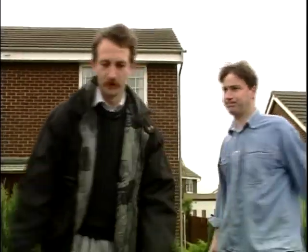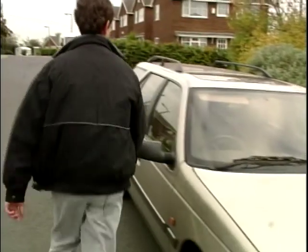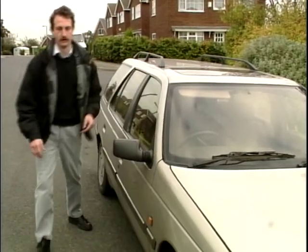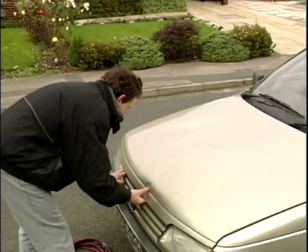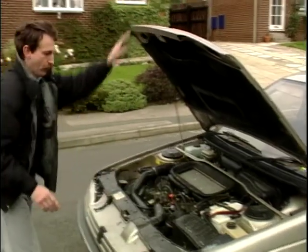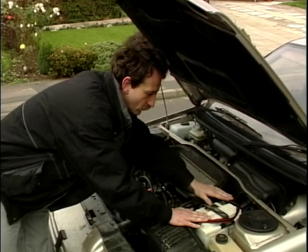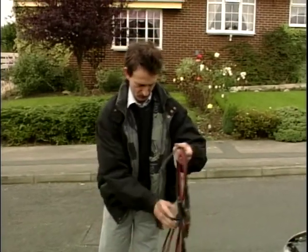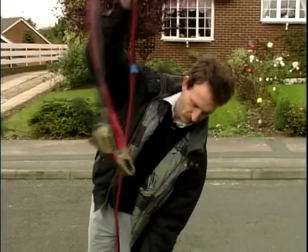Here you are John. Oh cheers. Stephen, can you open your bonnet? There we are, lovely. This is the item here that's causing us all the problem. We've got the duff battery in the Peugeot, we've got a good battery in the Ford, and we've got a set of jump leads. Right, we'll just get these unravelled — it's almost like knitting this.